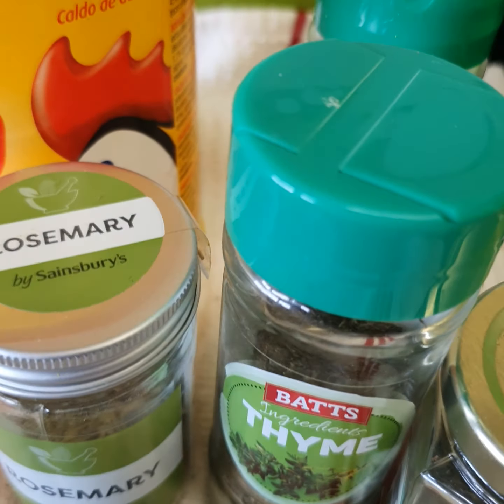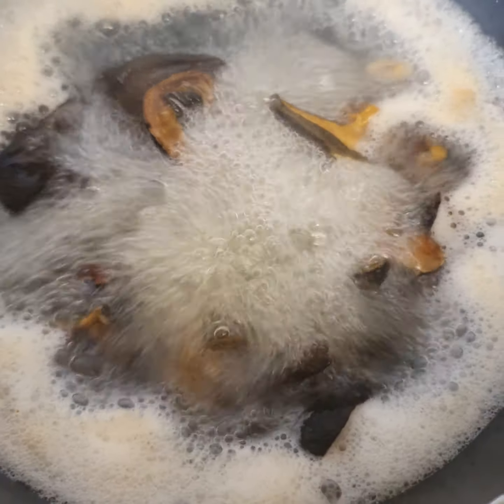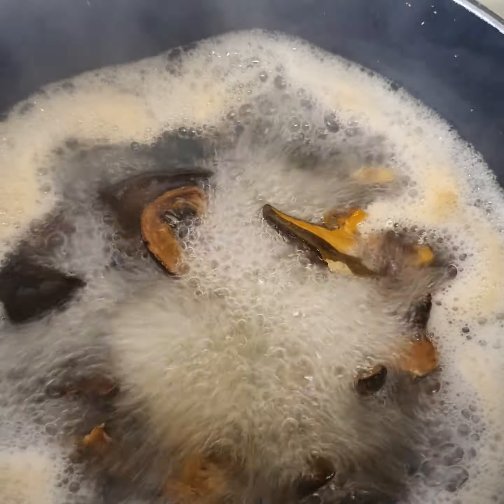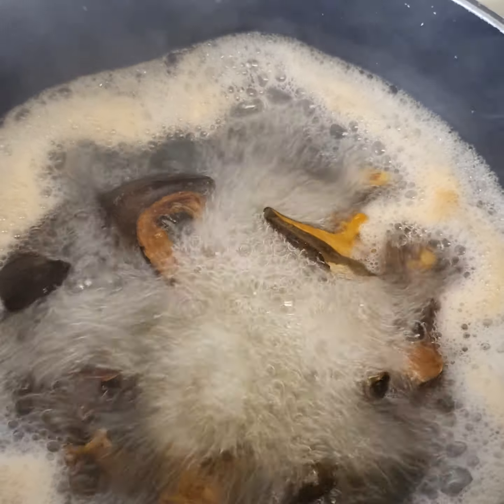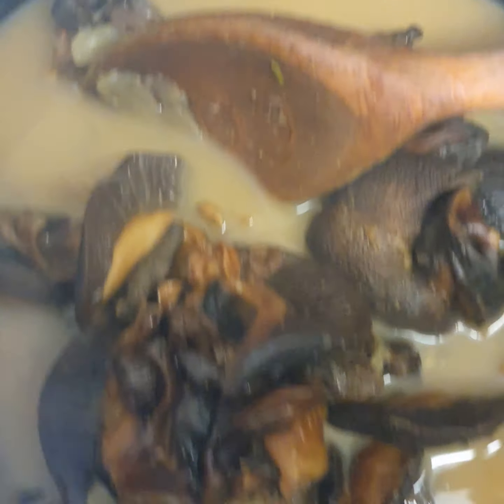You can see it's boiling, so I'm going to be adding all the spices in now. The snail is now cooked.